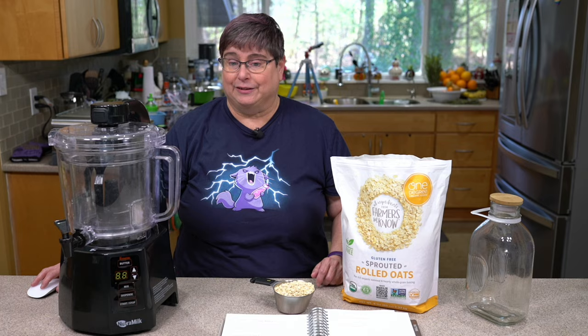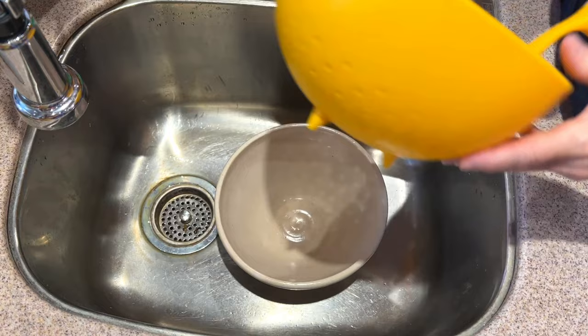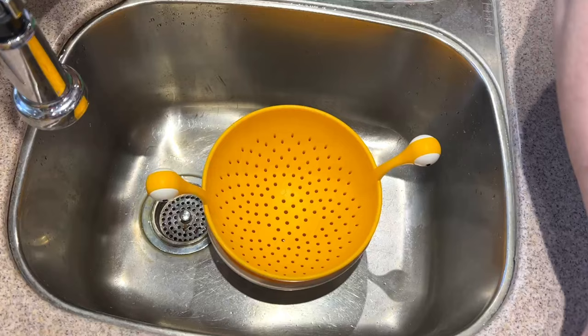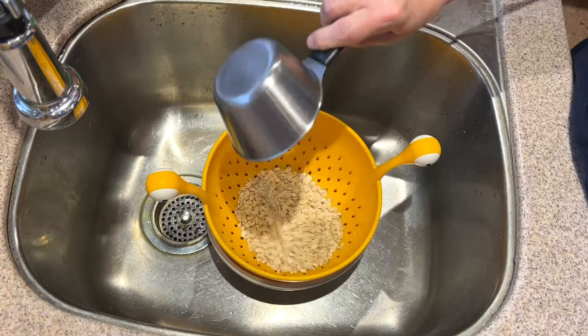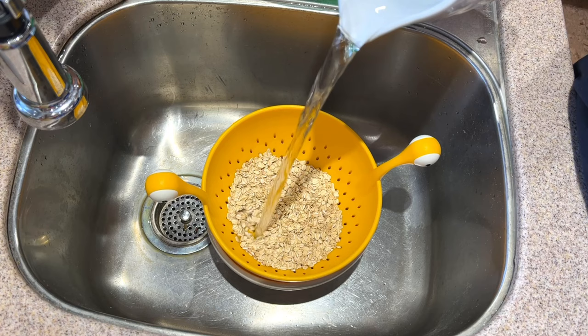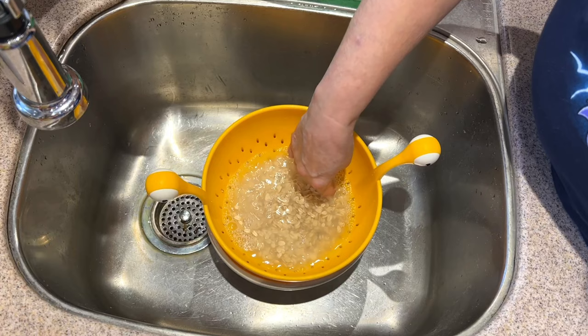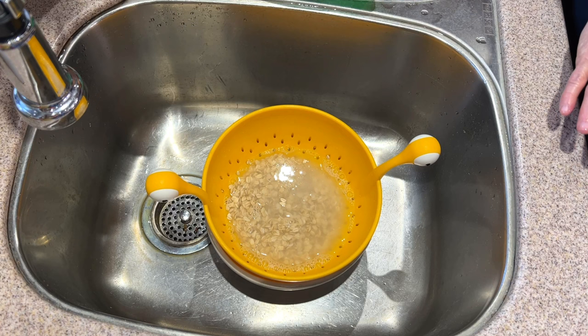Let's go over to the sink. I have my little spaghetti monster strainer and a bowl so it kind of fits. This is one cup of sprouted thick cut oats — you want to make sure your holes aren't so big the oats fall through. I'm taking some filtered water and I'm just going to cover up the oats. We're going to let this soak for 30 minutes to an hour.